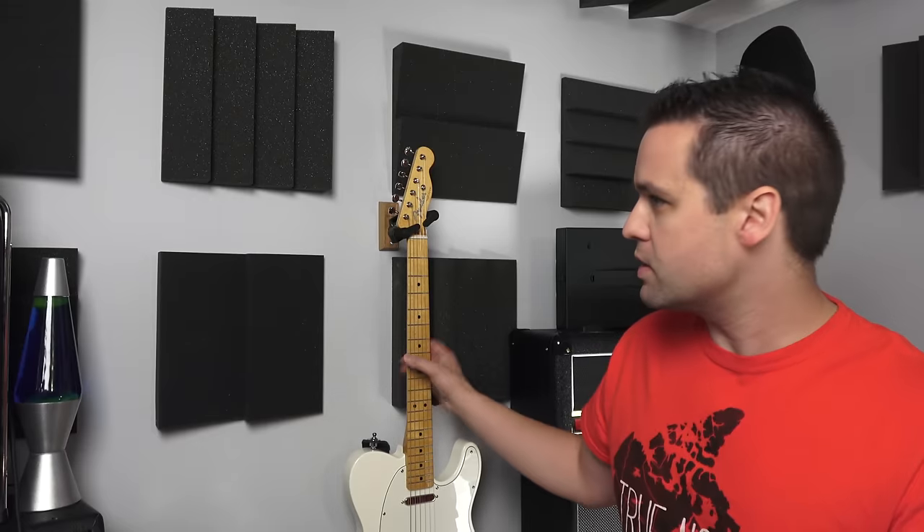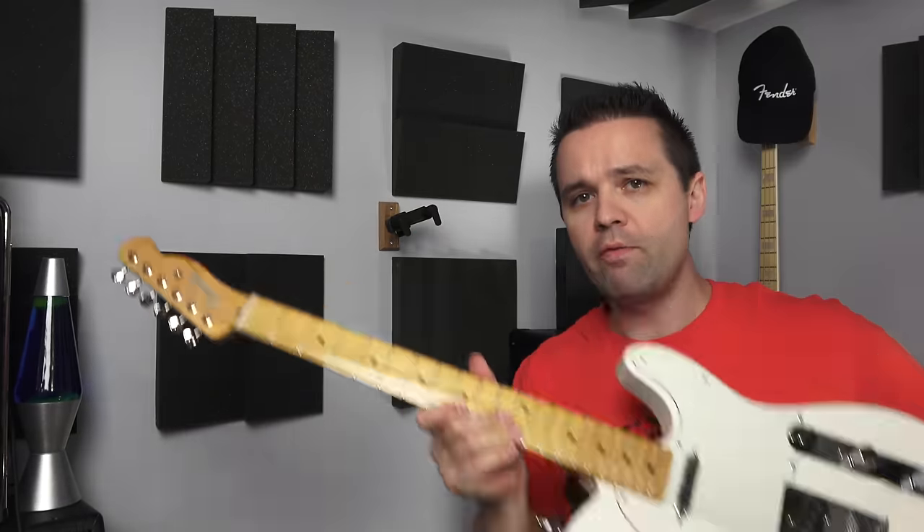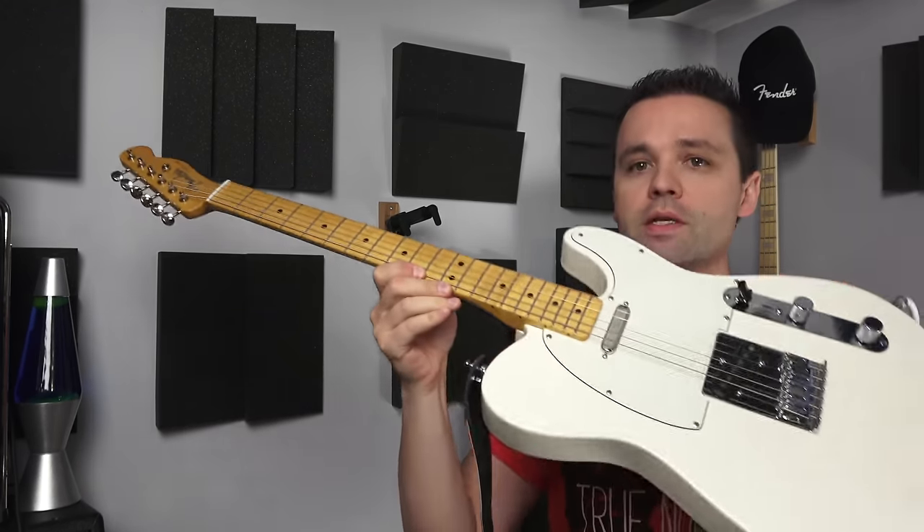Hello. If you subscribe to my channel, you've probably seen this guitar. This is my parts caster. If you haven't seen it before, watch all these videos — it's gonna be a series of three videos on how I made this.